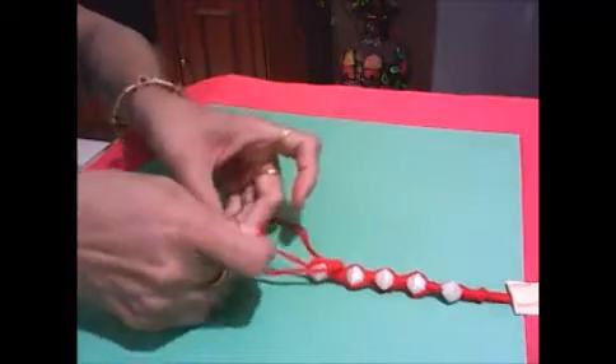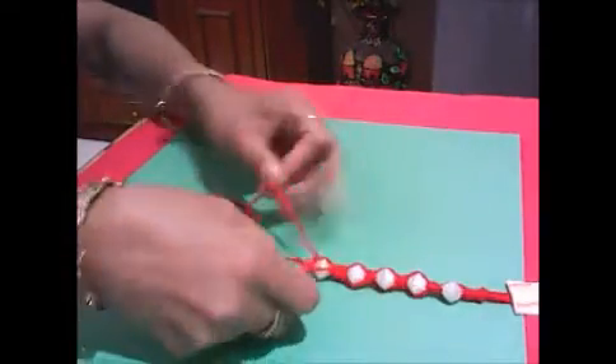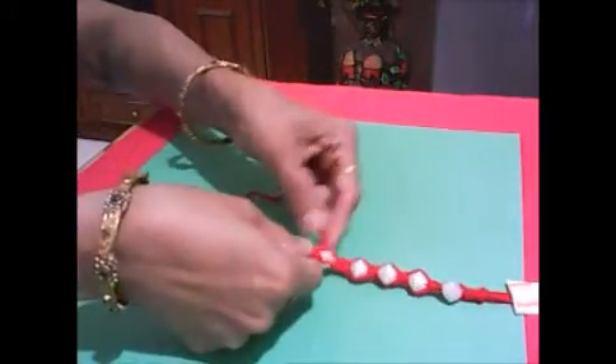Repeat the process for all the pearls and your friendship band will be ready.